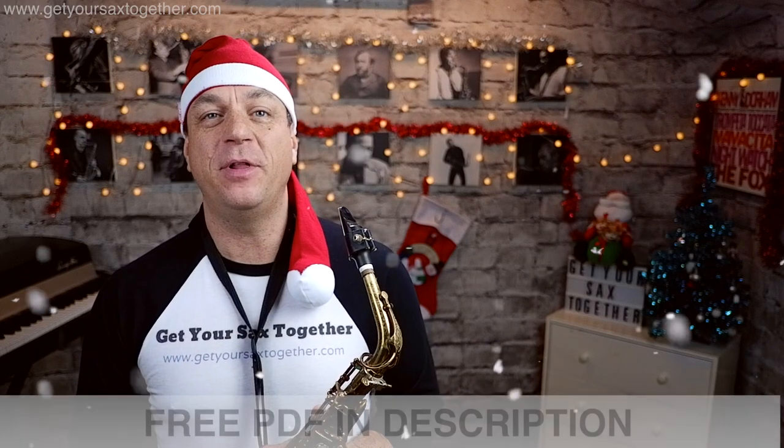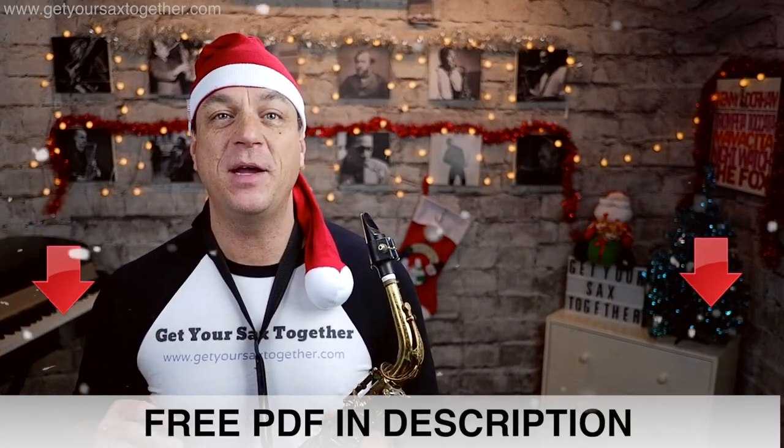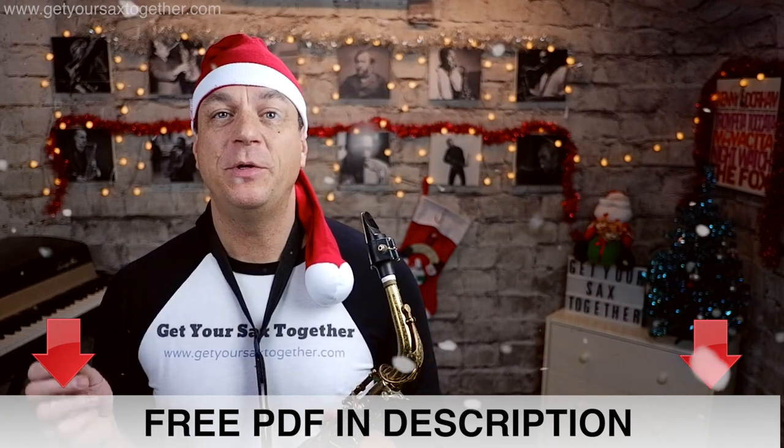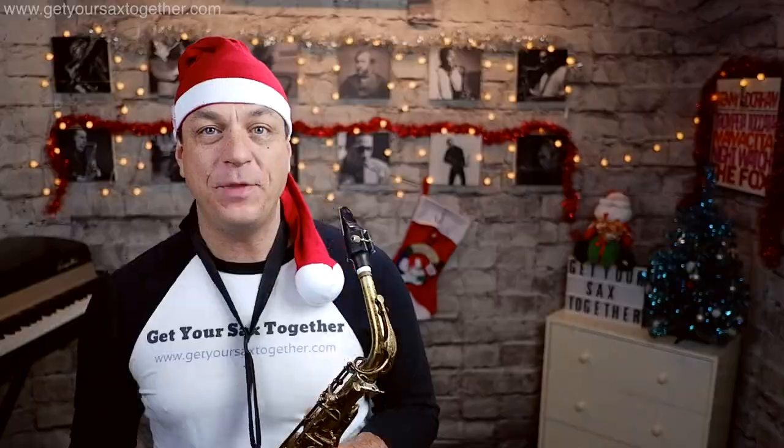Jingle Bells, super simple! There are only three different phrases to learn. We're not going to play the verse section of Jingle Bells, the dashing through the snow bit — we're just going to go straight in with the chorus. There are only five notes to learn, so here we go.